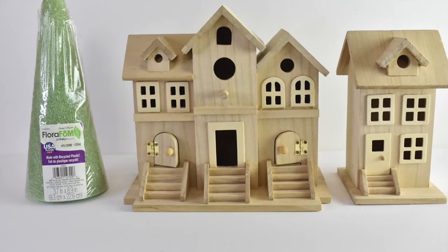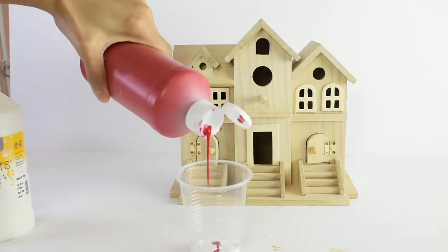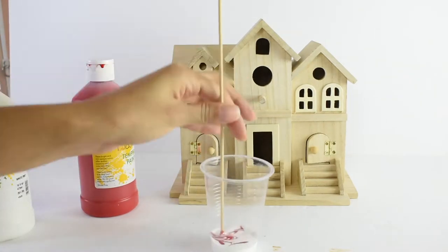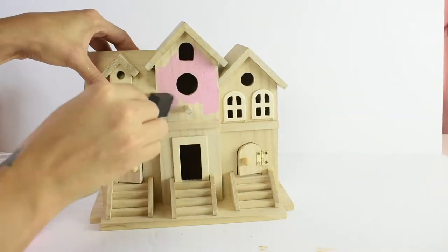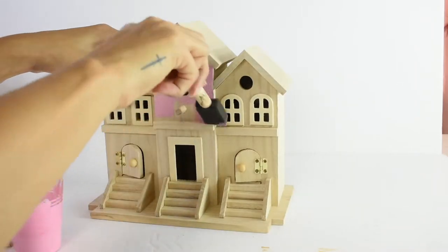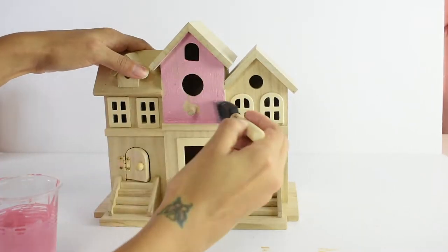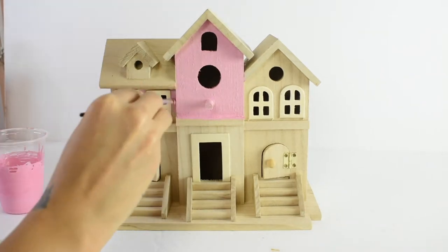All right, so this is how I started out. This is the shell of the project. I got these houses from Michaels — they were so cute. I had two different ones that I purchased, and I also purchased the cone, I believe from Dollar Tree. So basically starting off this project, I tried to go for the theme. As I told you before, I was doing rose gold, pink and white.